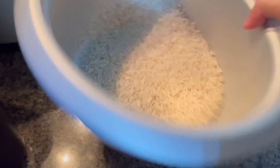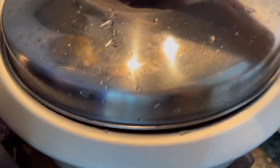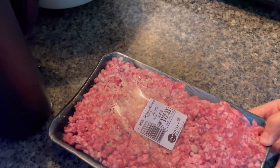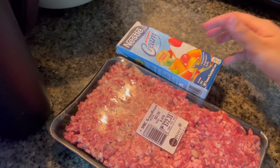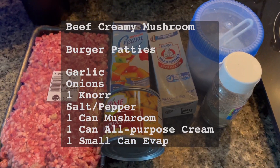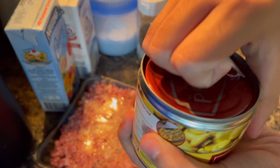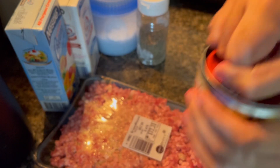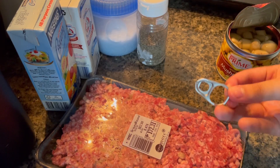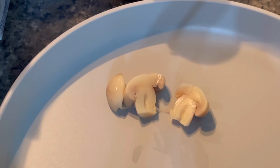Before we start, let's have a look at the ingredients. So first, I made some rice so that I can balance my beef mushroom. And for the recipe, we need burger patties, garlic, onions, nori seasoning, salt, pepper, canned mushroom, all-purpose cream, and evaporated milk. I don't have garlic and onion because I'm in my condominium, and you can substitute some of these ingredients according to your taste and preference. You can find the complete list of ingredients in the description box below.